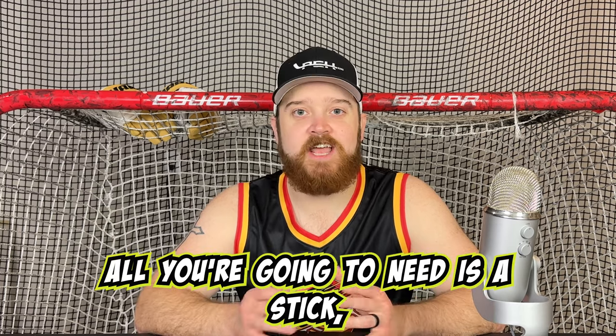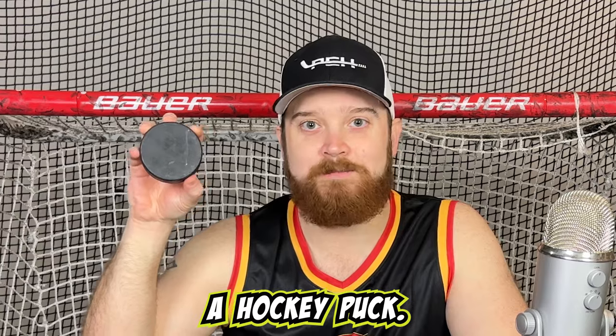To practice this, all you're going to need is a stick, some gloves, and of course, a hockey puck. Now let's begin.